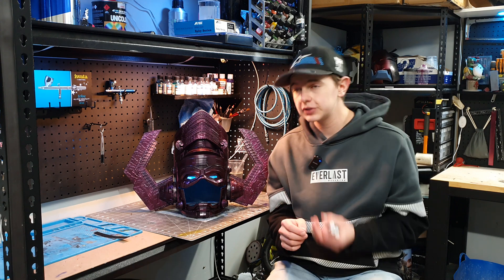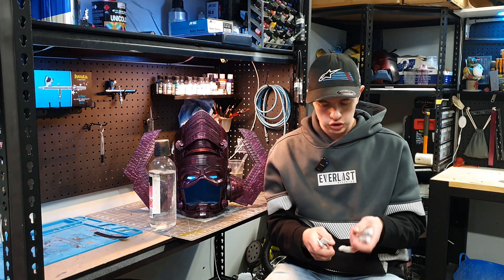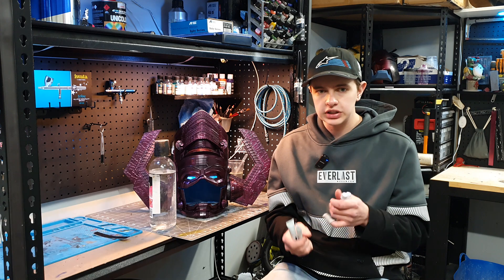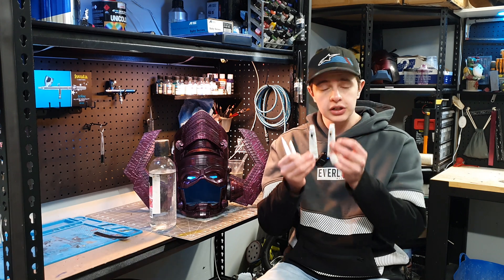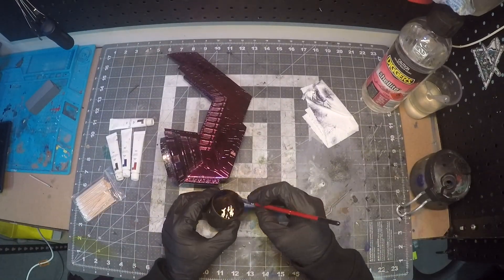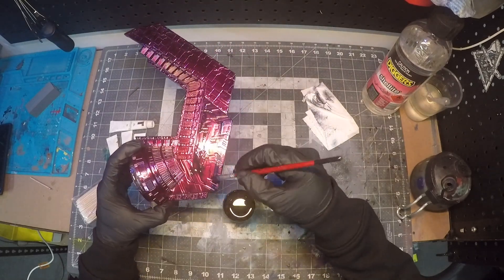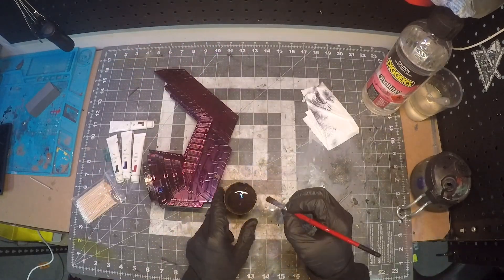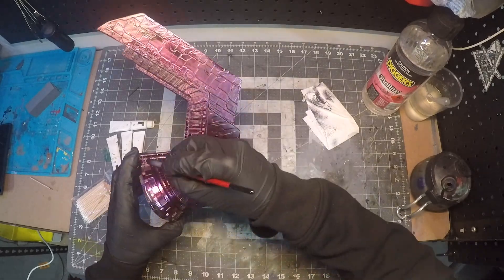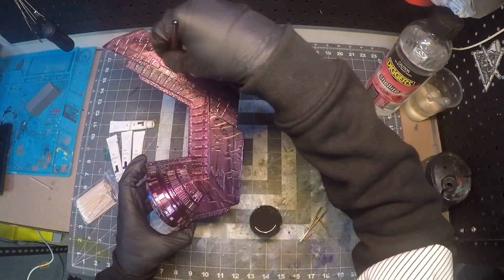So enough of the yapping in this incredibly long painting segment — on to the weathering. This is an incredibly easy weathering job; there's really not much to it. We're just utilizing some oil paints and some nafta as per usual. Usually when I do my projects, I'll go through with some black and some burnt umber. But in this case, because of the purple, I wanted to try and make a purple tone that's also looked weathered. For those two colours, I just used some red and some dark hazel purple-blue. I found a combo of these two plus the brown and the black all together gave the perfect weathering for this thing.